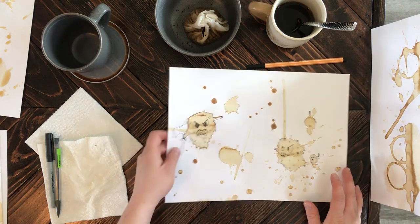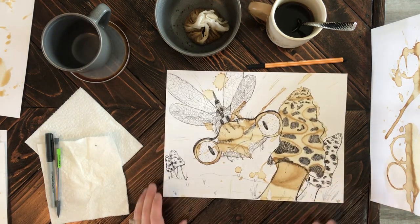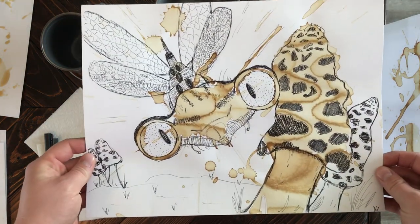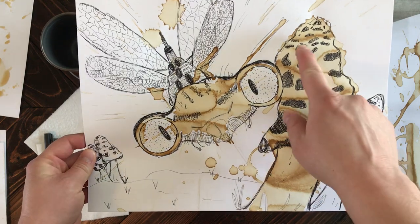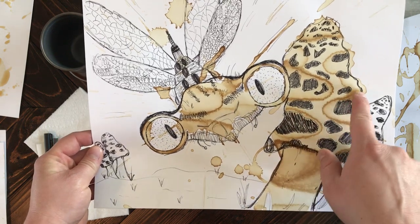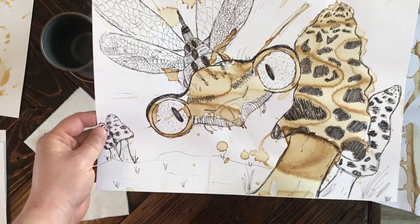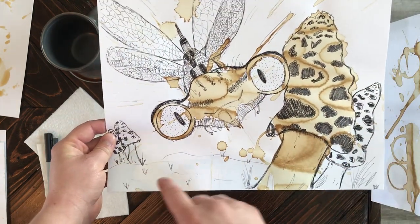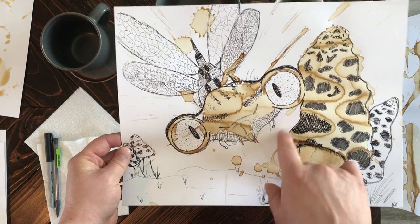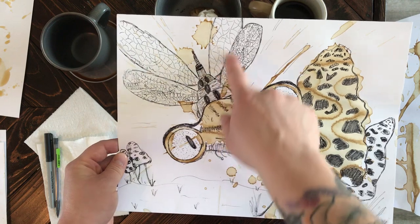I wanted to show you some that I've already finished to give you a better idea, because I end up filling in the background quite a bit. When I created this one, I instantly saw a mushroom right through here. Those coffee grounds that sat overnight created these really cool effects — in my mind I just saw a mushroom and then added a few in the background to make it fit. And here I saw a big dragonfly — my husband pointed it out and I thought it was a great idea, so I went off that and added the body with some wings.